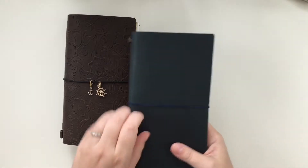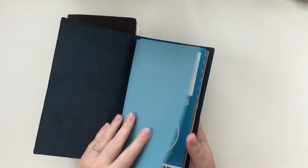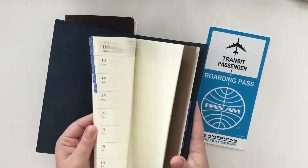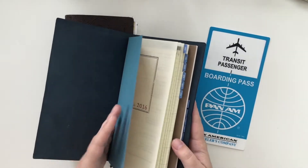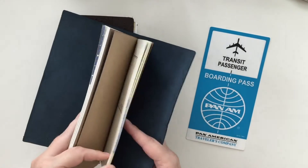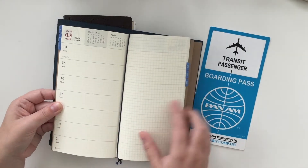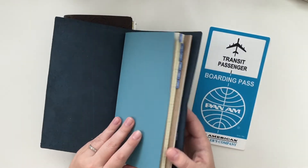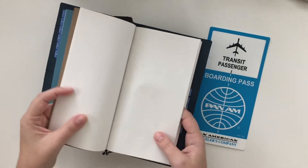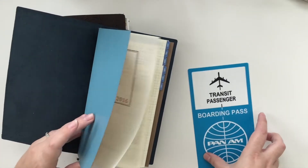This is my Midori. This is what I'm using next year as my main planner. It has the two regular inserts — it's like a yearly book. It's got the week on one side and grid paper on the opposite side. These two came together and then in the middle I've just got a regular insert. So this will be what I'm going to be using next year as my main planner.